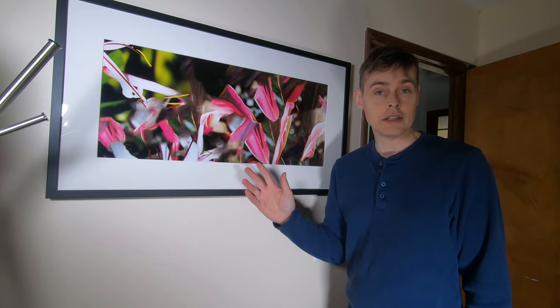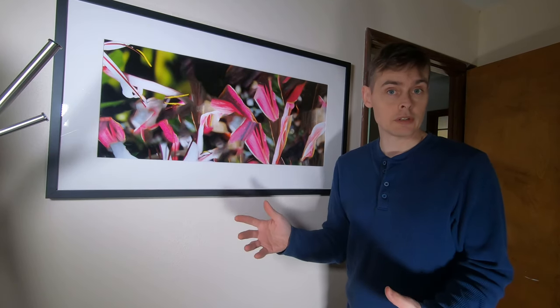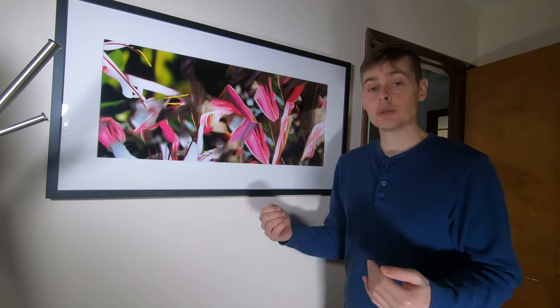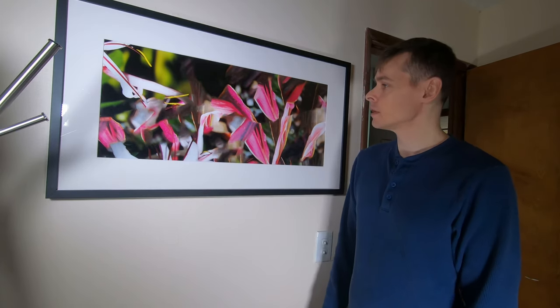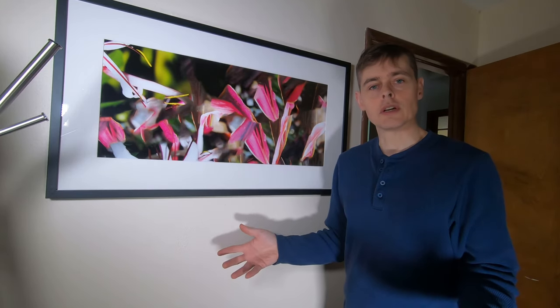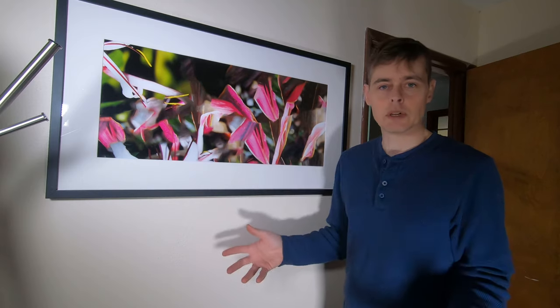This is where I've been hanging the pieces I'm going to be donating to the Cascade AIDS Project Art Auction until I donate them. It's nice to enjoy them and live with them myself for a little bit. Since we've got it up here and you can see it, this is a good time to go ahead and talk a little bit about the artwork.